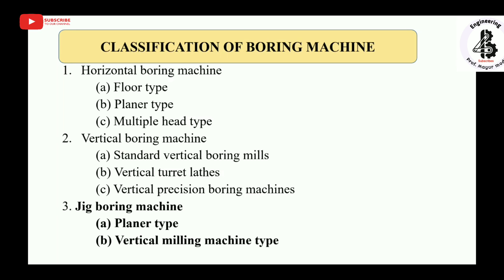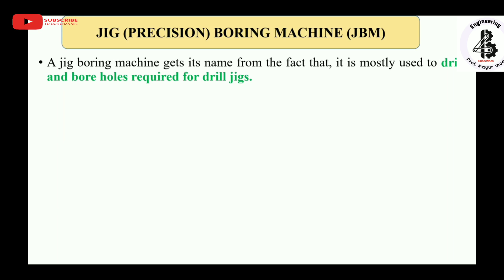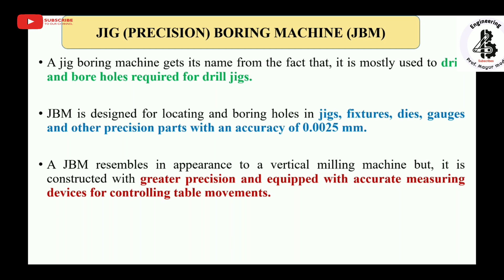Jig boring machines, as the name suggests, are mostly used to drill and bore holes required for drill jigs. A jig boring machine is designed for locating and boring holes into jigs, fixtures, dies, gauges, and other precision parts with an accuracy of 0.0025 mm. It resembles a vertical milling machine in appearance but is constructed with greater precision and equipped with accurate measuring devices for controlling table movements.